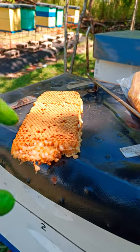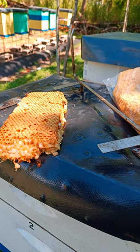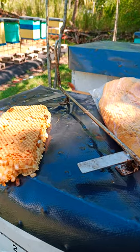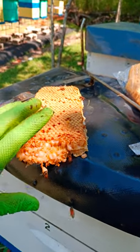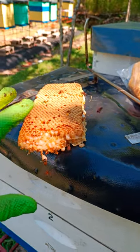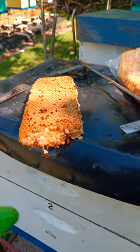Granted, I'm not taking away mites that are in the worker cells, but based on research it suggests that the mites gravitate more to drone comb. So removing the drone comb will definitely help a bit — not a foolproof solution, but it helps a bit.